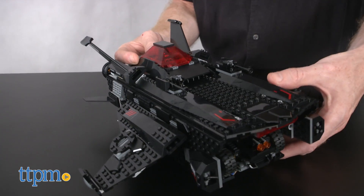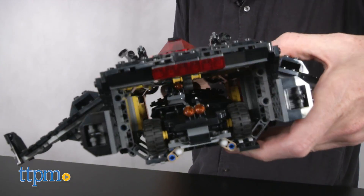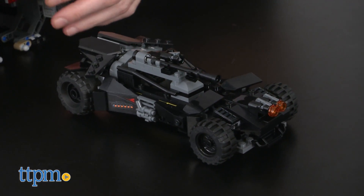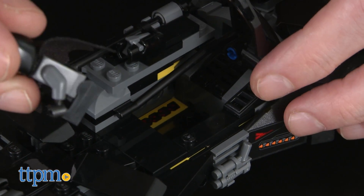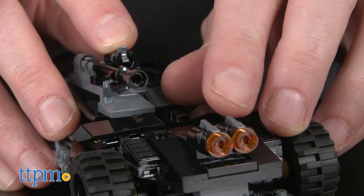And hey, what's that inside the Flying Fox? It's the Batmobile. It measures over 1 inch high, 6 inches long, and 3 inches wide. The Batmobile has a minifigure cockpit, three stud shooters, and its rubber tires allow for a nice smooth ride.